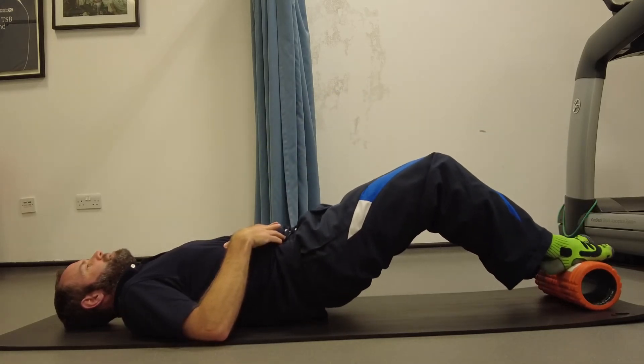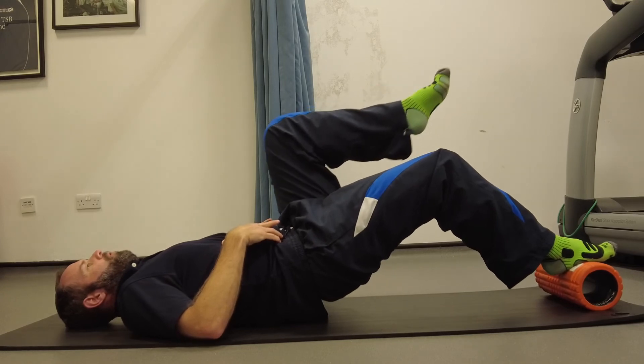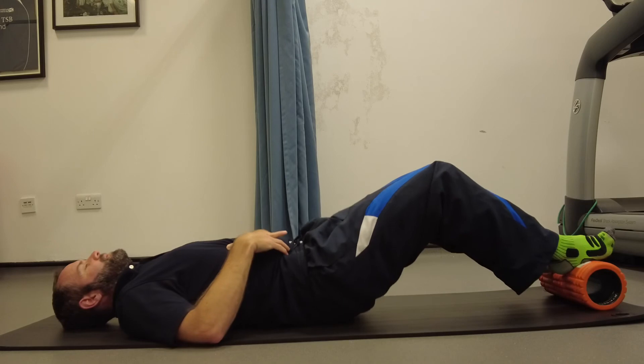Back down, opposite leg, pull the heel up on the leg on the foam roller, and back down, and off.